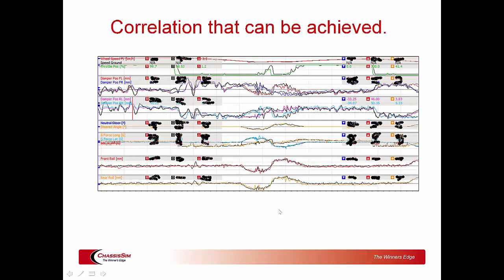When you do the ChassisSim boot camp you're going to be given the ability to achieve a correlation like this, but more importantly it's correlation like that which leads to results on track. So if you're interested in getting results, keep paying attention.